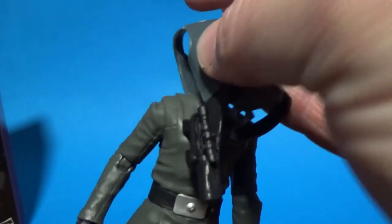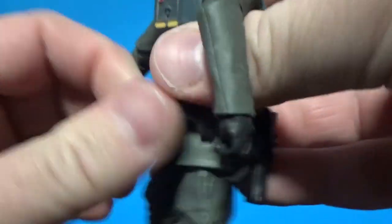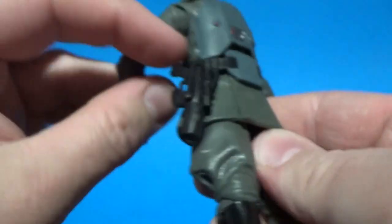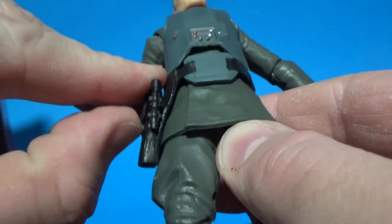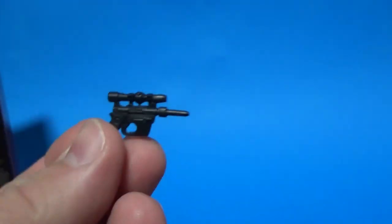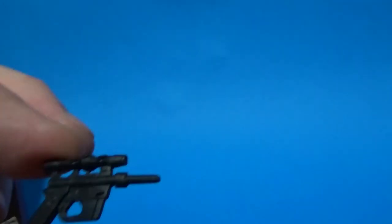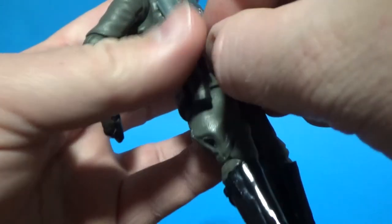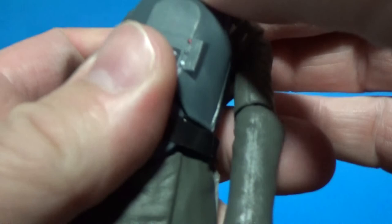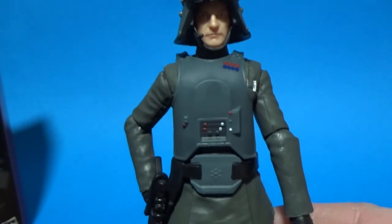We'll quickly redress him in the armor — I'll show you how easy it is to put back on. Just run that belt around, it's a little bit tight and that pops in. And his blaster, which is holsterable and droppable too. Put the helmet back on, and there we have him — General Veers.